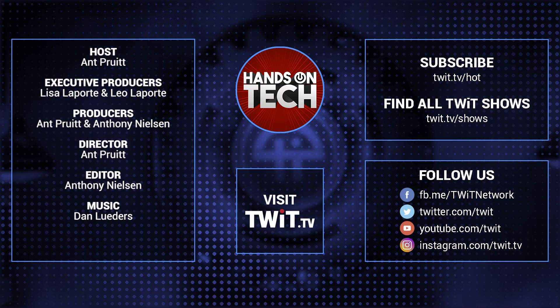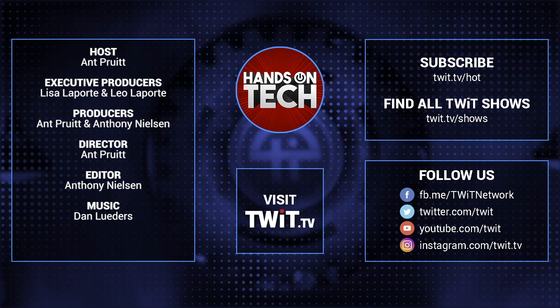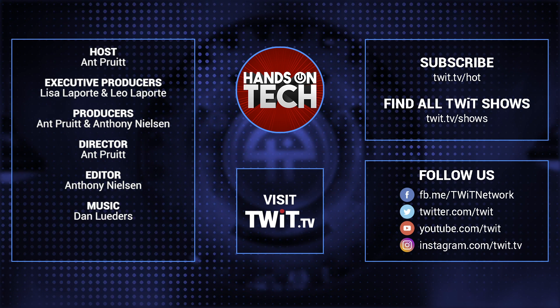Keep up with all the hottest tech news and gadgets — visit twit.tv. There you'll be able to find and subscribe to all our tech shows. Thanks for watching Hands on Tech.